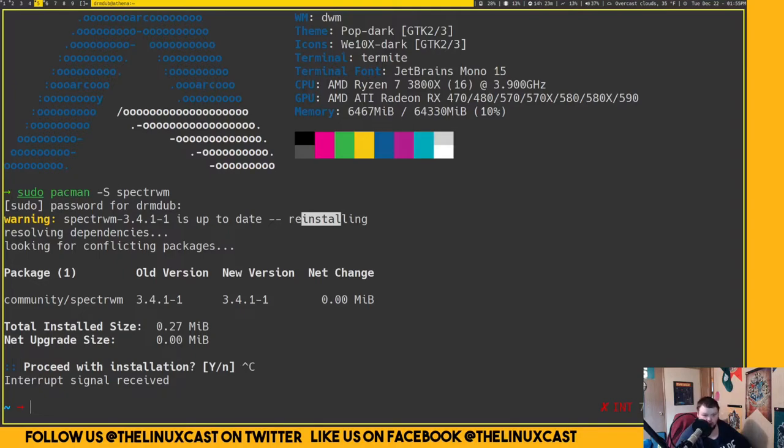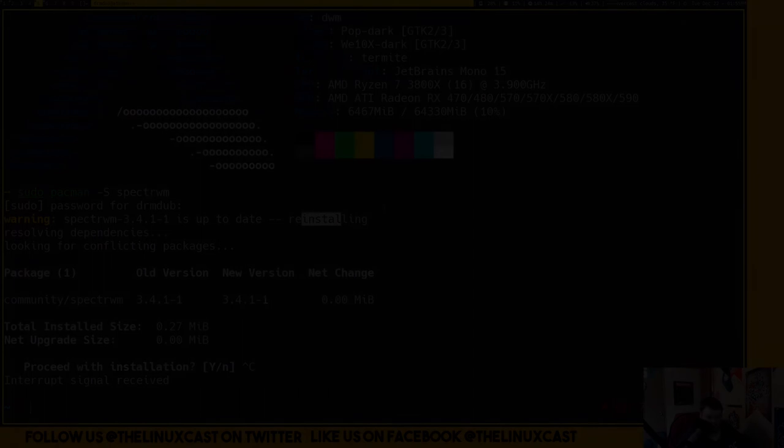All right, I'm back. What you're seeing here is what SpecterWM looks like out of the box — kind of. Your background may be black and you may not have this exception up here if you have xlock installed, so it may look a little bit different for you. I've had to do some things off camera in order to get this to actually work.